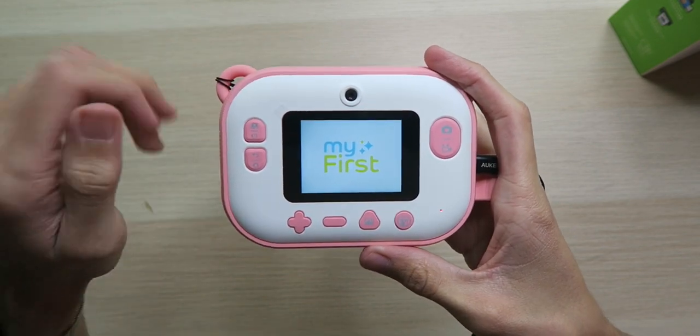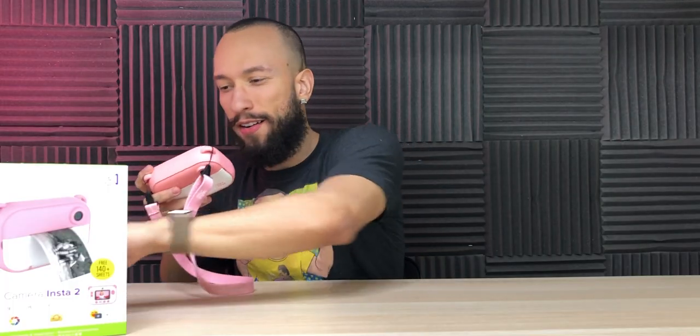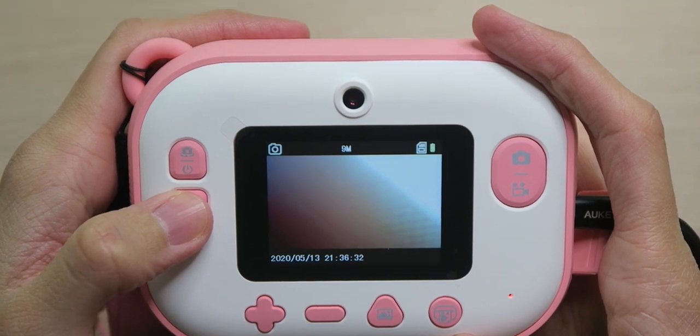We have it plugged in and charging but let's turn it on and take a look while it's getting juiced up. Nice splash screen with some sound. The camera itself looks like it's going to be pretty decent and the screen actually looks pretty good too — good refresh rate, very smooth. We can see the paper ready to go. Let's go take a look at the settings menu.